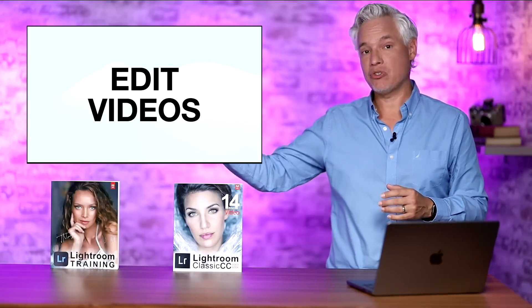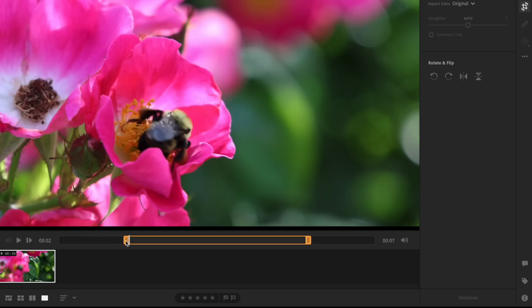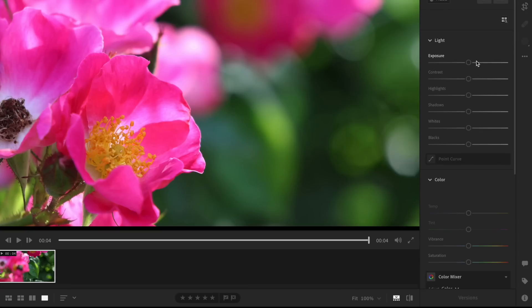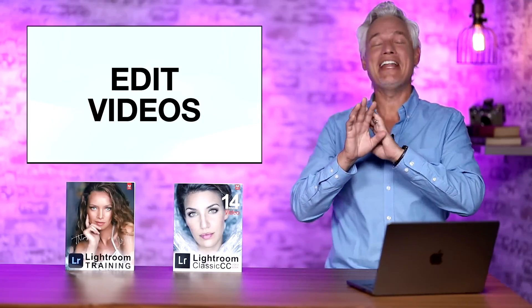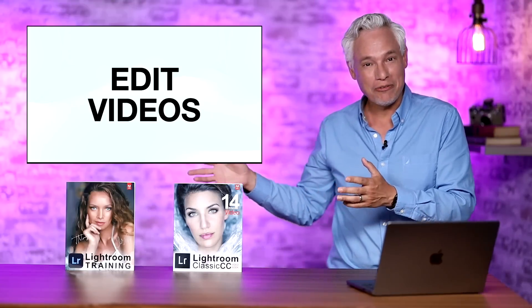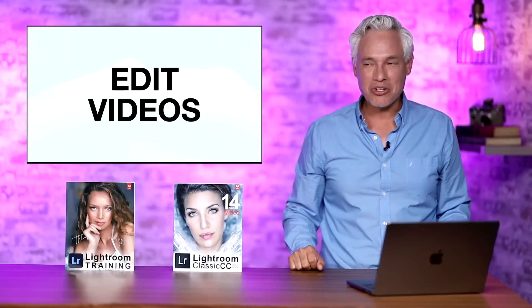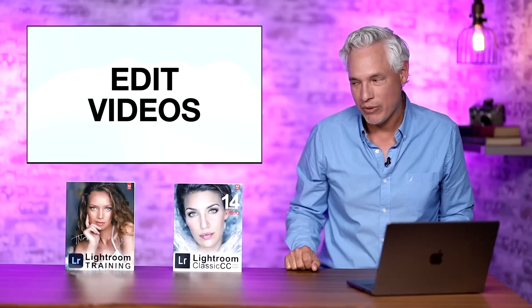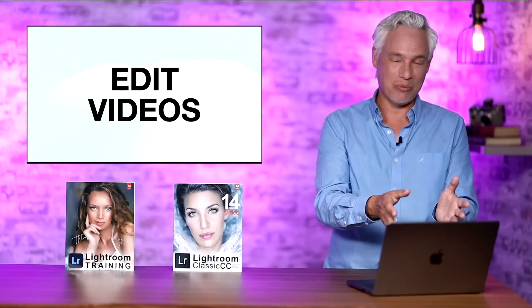Standard Lightroom now gives you the ability to edit videos — Lightroom Classic has had this for a long time but Lightroom has lacked it. However, editing videos in Lightroom is terrible. I tried it with a seven-second video and it was completely non-functional, and with longer videos I had to force-quit Lightroom. Don't try to edit your videos in Lightroom. You probably have a free video editing app that came with your computer or phone that works way better.